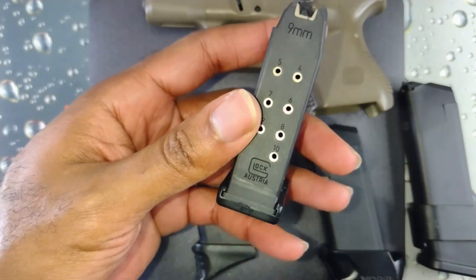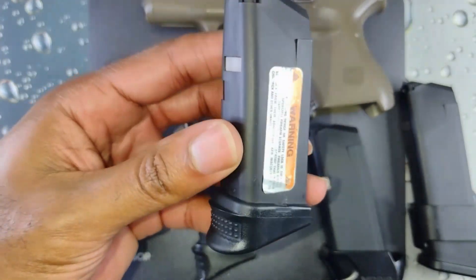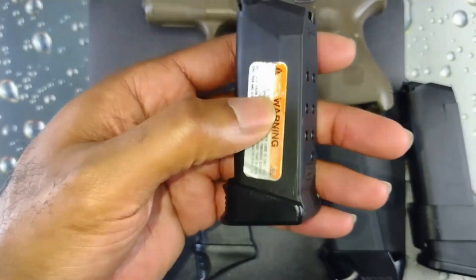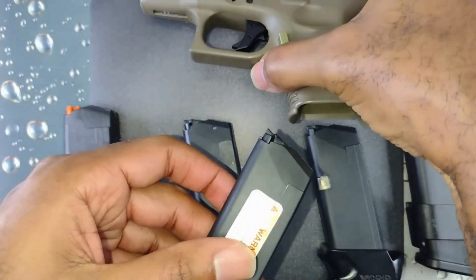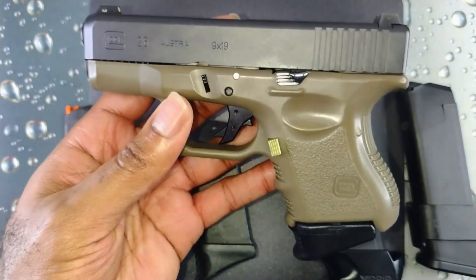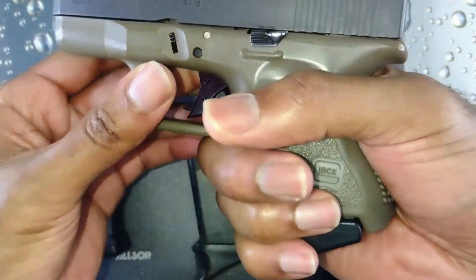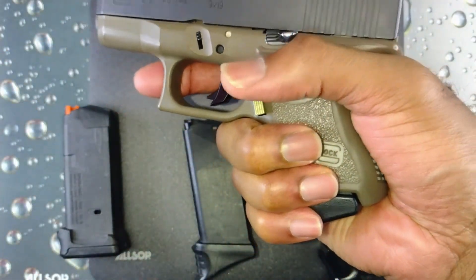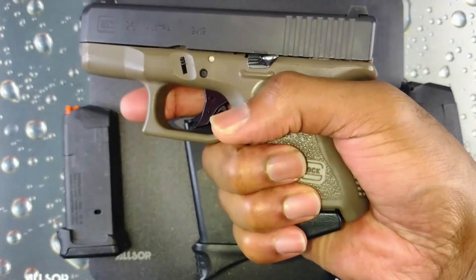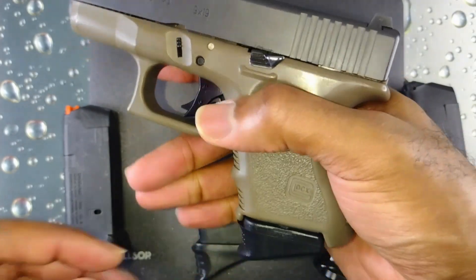Here's one of my factory 10-rounders that came with the gun. All I did was put the Pierce Plus One on it, so you're able to get 11 rounds. I like the way this one looks — I'm able to get a little bit more of my pinky on there versus the P-Mag by Magpul.